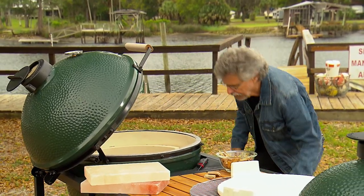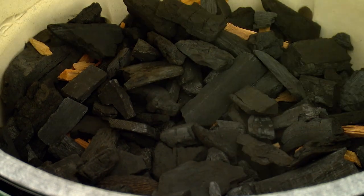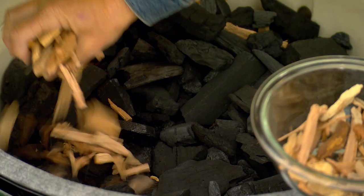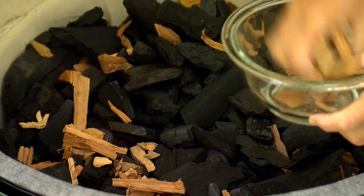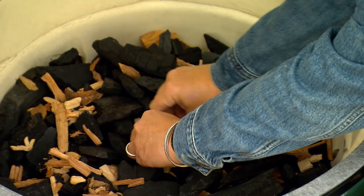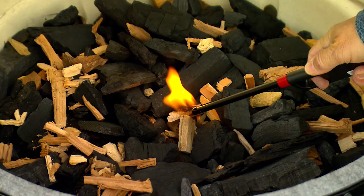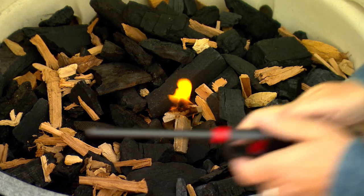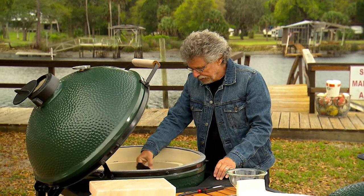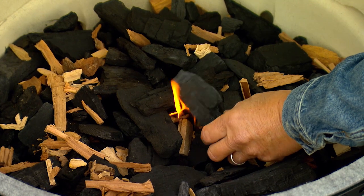Next, another layer of coals and another layer of wood chips. To light the cooker we're going to use these paraffin starters and place them amid the charcoal and light the paraffin starter with a butane match. Then you want to take a couple of slender pieces of charcoal and steeple them over the fire.